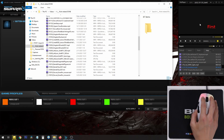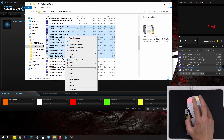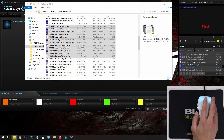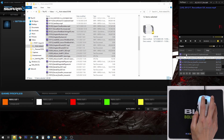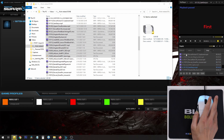Now over here I have my top three mouse buttons set to control my media player. The left mouse click and right mouse click do their normal functions. But in EasyShift, when I hold the button and it's blue, I press the middle button for play or pause, the left for previous, and the right for next. When I release the EasyShift button, it works normally.